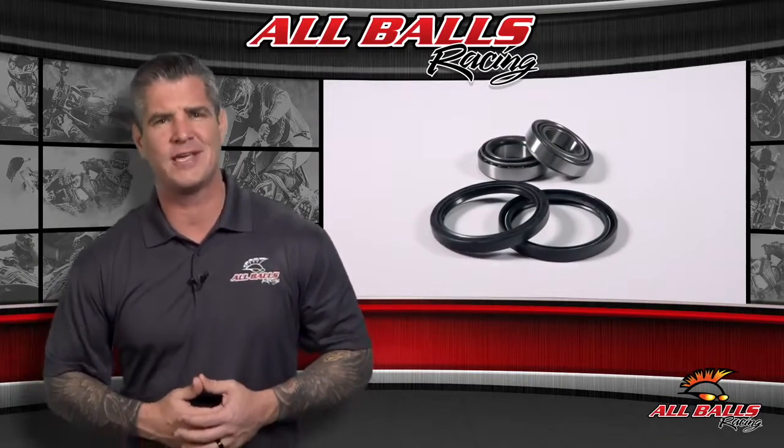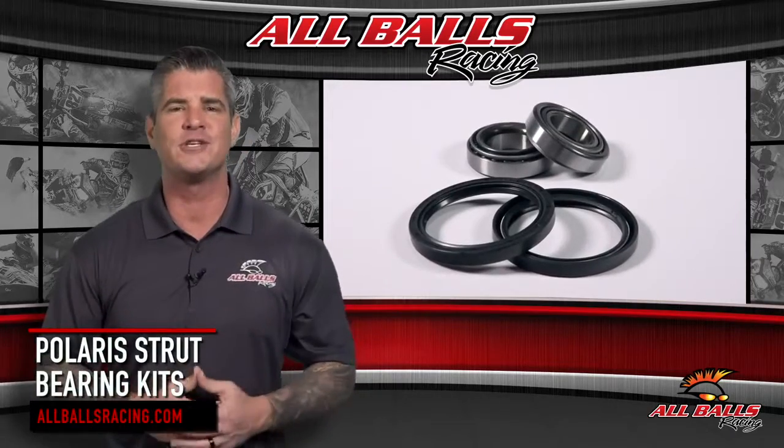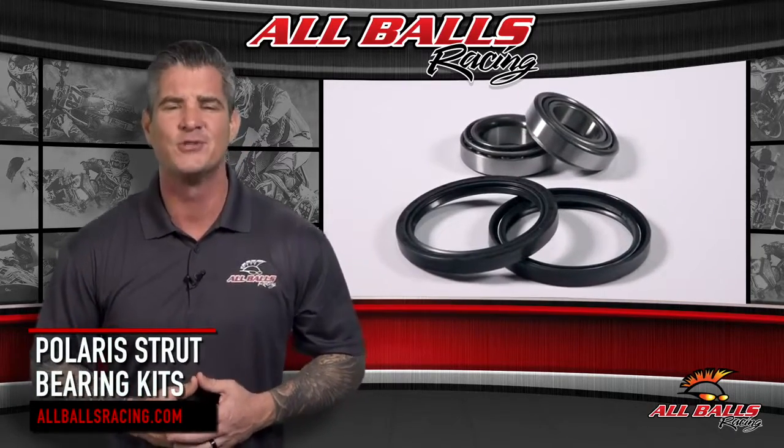If you're having trouble with the strut on your Polaris ATV, it might be time to replace the strut bearings. All Balls Racing has you covered with their Polaris strut bearing kits.